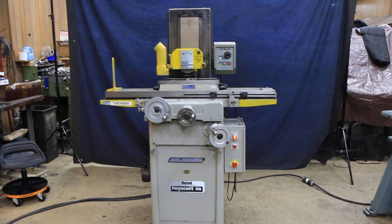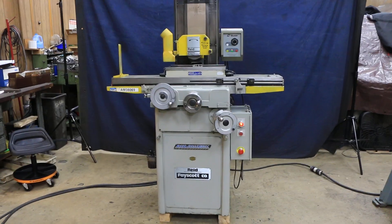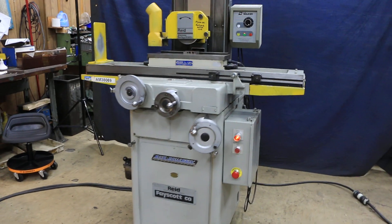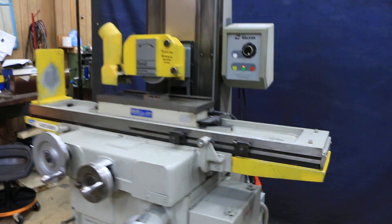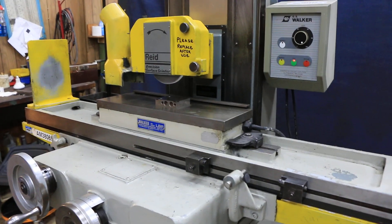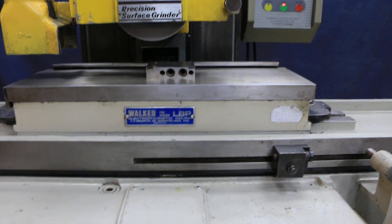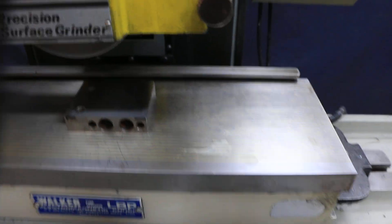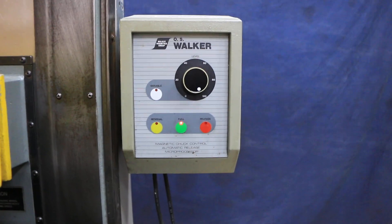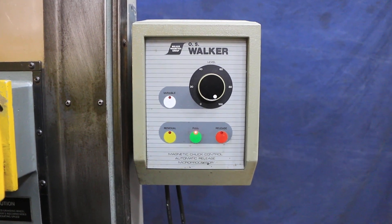This is the Reed Rollaway Surface Grinder. This is a manual machine, currently wired at 440 volts. It's a 6 by 18 electromagnetic chuck. This is a Walker LBP with a very fine division on the top, and it's also mated to a very nice late model OS Walker electronic chuck controller.